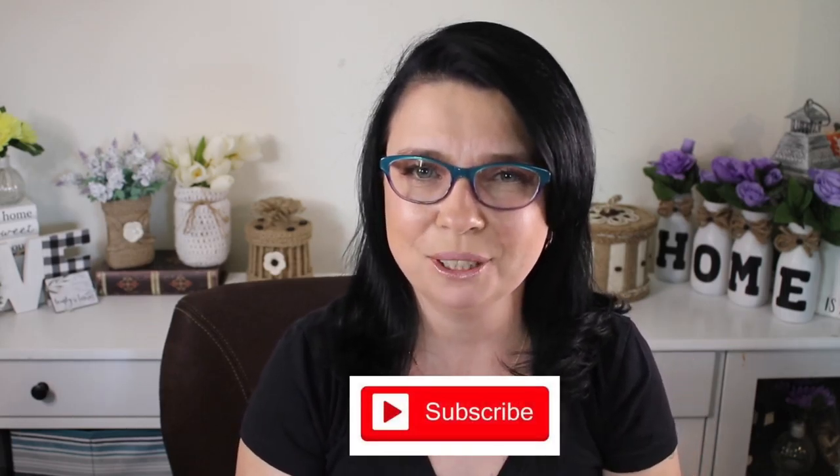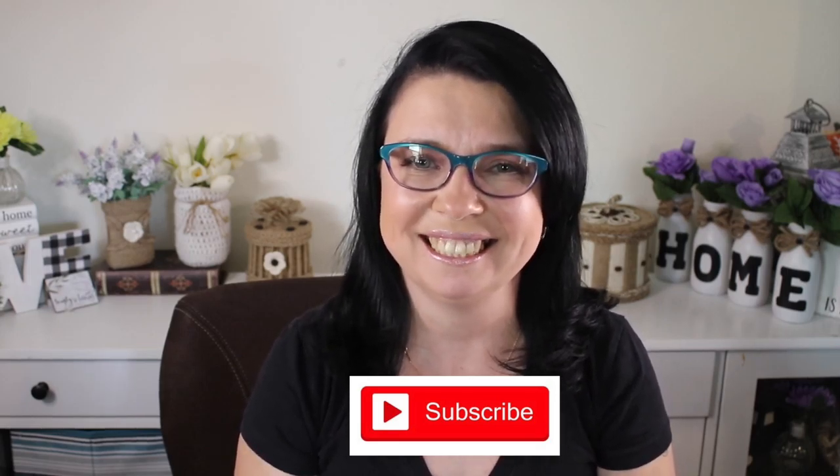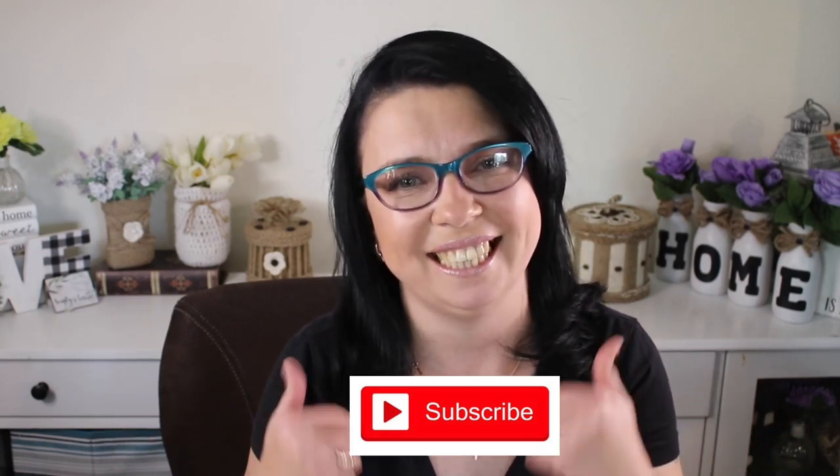If you're new to my channel, welcome. My name is Elena and this is my crafting channel. If you would like to learn how to make budget-friendly, high-end, expensive looking items, this is the place for you. I will teach you and I will show you, so I would really love for you to join me. Don't forget to click subscribe and give this video a like.